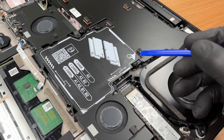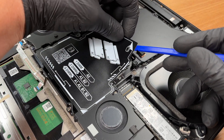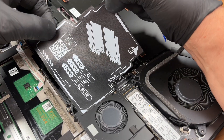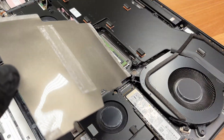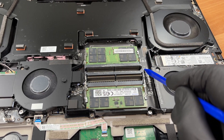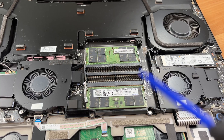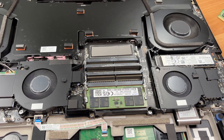Peel back the metallized memory cover. 1 module: A2. 2 modules: A2 and B2. 3 modules: A1, A2 and B2. Release the side latches and slide the memory module out.